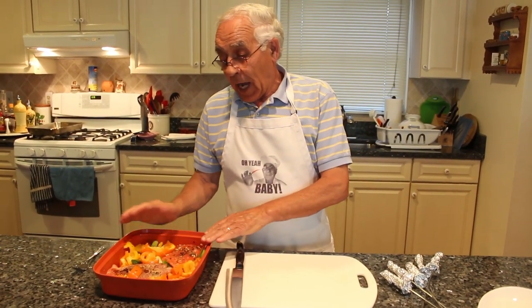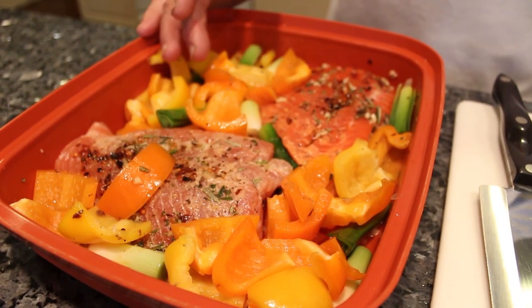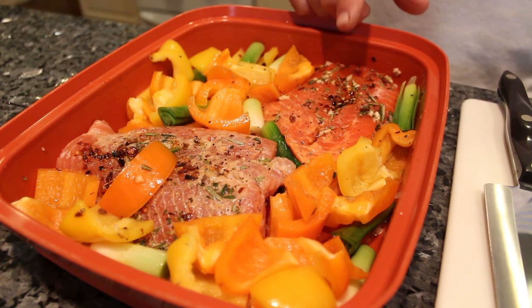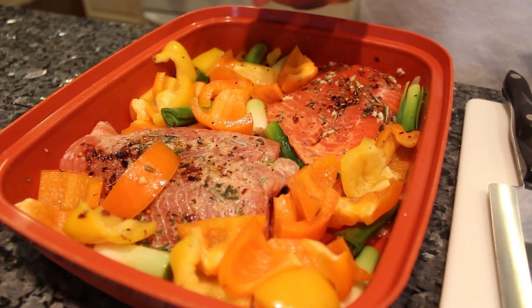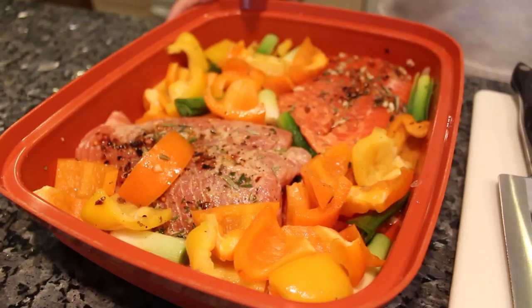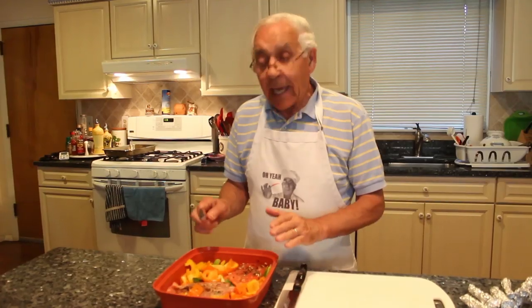This is the salmon I prepared already. I got sweet pepper and leek. For the salmon, I put a little — oh yeah baby — black pepper, salt, rosemary, and lemon. I squeeze the lemon and put it right over here. And garlic.